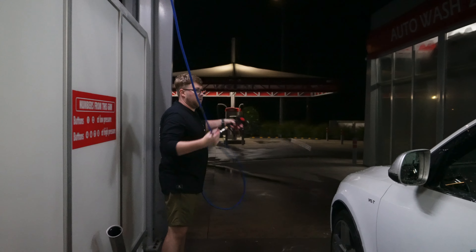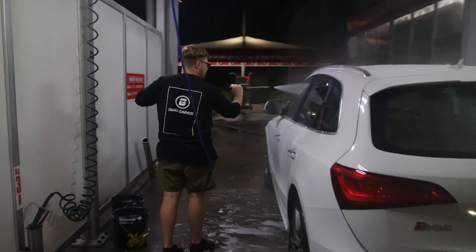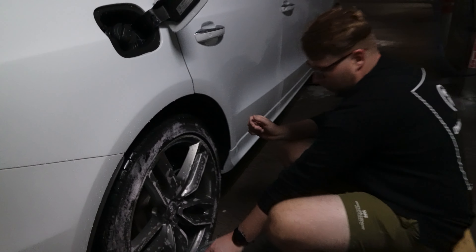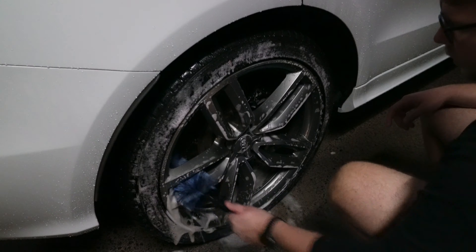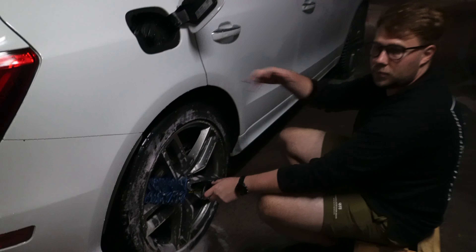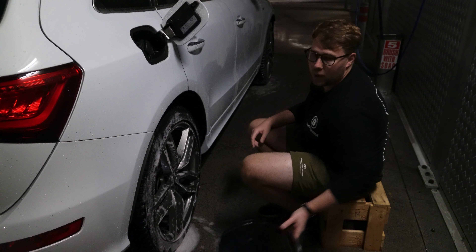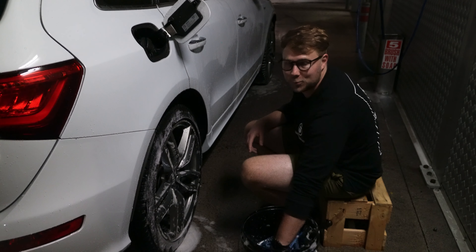Now we can rinse off like we usually would. Just like at home, spray your brake buster onto your wheels — you can't foam it here because we can't attach a foam cannon. We've got our bucket of usual wheel things, including the barrel brush to clean the barrels. The only downside is that after cleaning one wheel you'd usually rinse it, but here I've had to clean all four wheels first and then put two bucks in for the rinse.